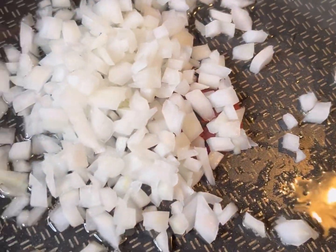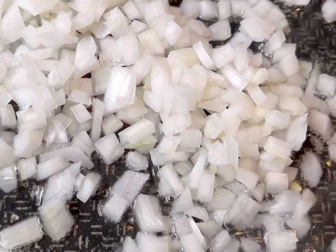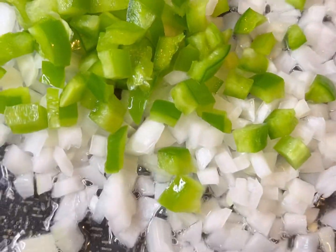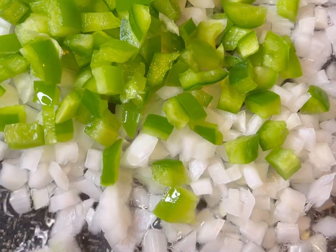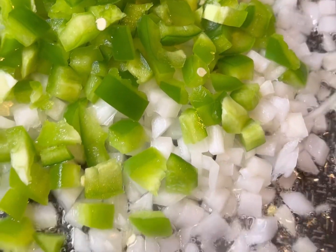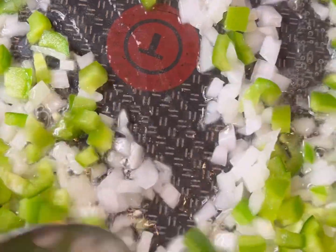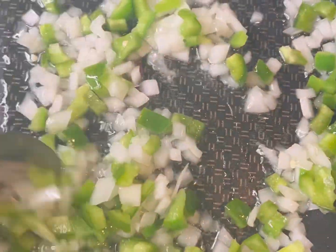Go ahead and chop them up into dice-size little pieces. We got some canola oil in the bottom of the pan, and we're gonna throw in our green peppers — went ahead and diced them up so they look all beautiful and cubed. Just let these cook until they're nice and translucent and soft, about five to six minutes before you add in your steak.